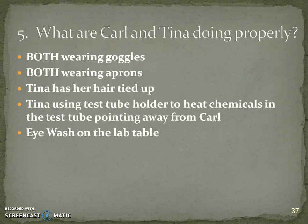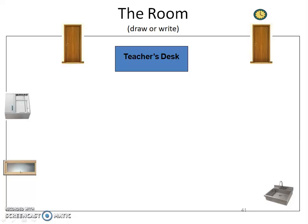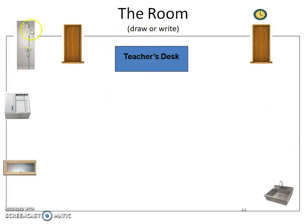Carl and Tina are doing things properly. For the safety shower location: on your packet you have a picture of the room. Here's where you're sitting, here are the desks, and on the left is a door to the back room — right there is your safety shower. Either write it or draw it in. The eyewash station is right under the safety shower, so mark it in the same spot.